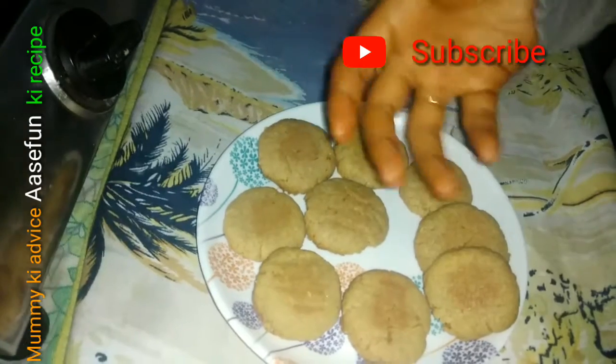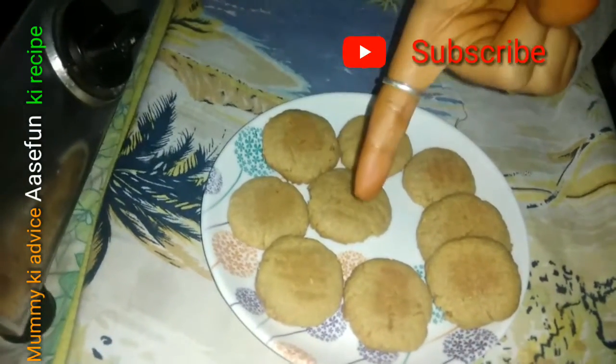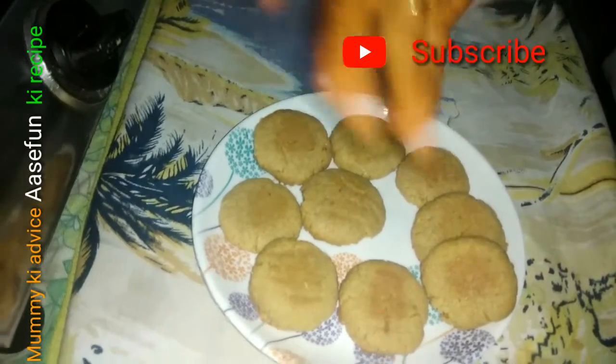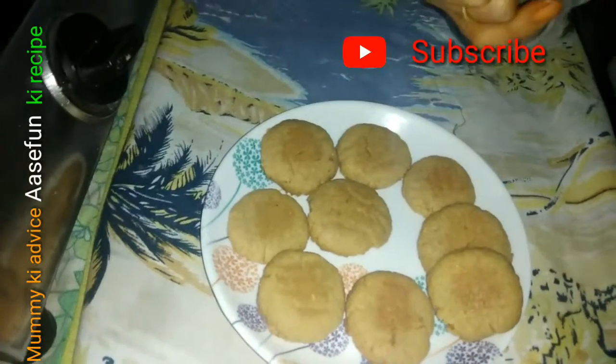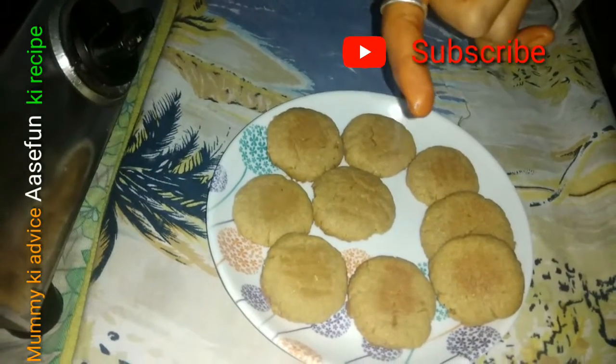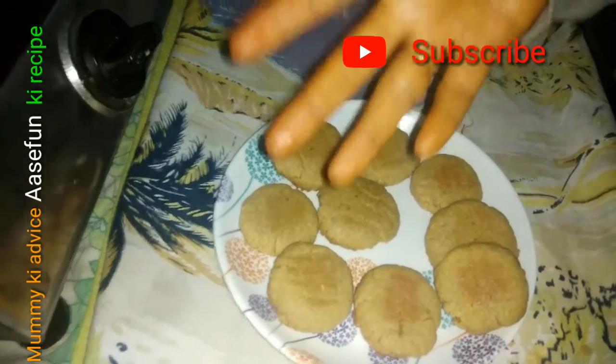Easy, simple process. I have seen the non-fattening version in a previous video, but today I made it with oil. If someone has ghee or butter, they can use that too. I have made that version on my channel and I will give the link in the description so you can try it.